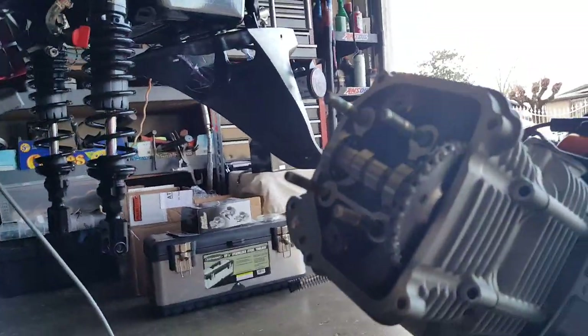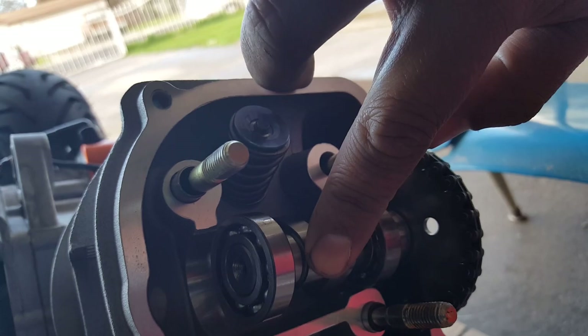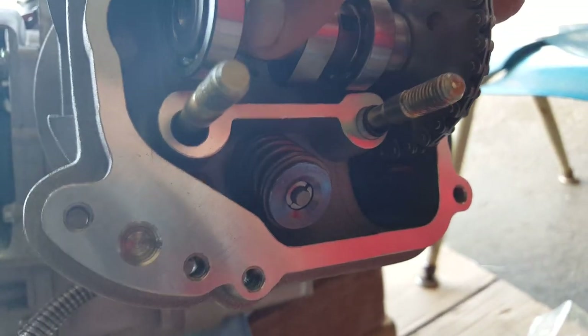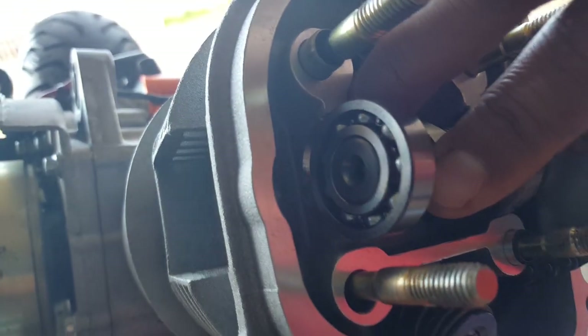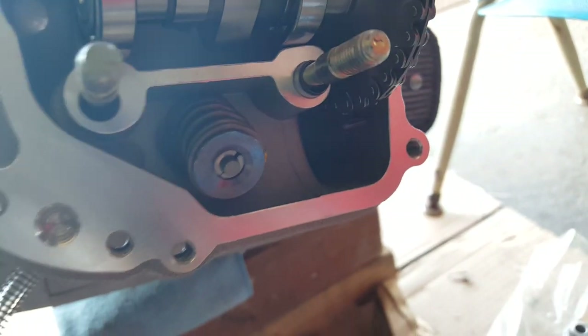Let me find out if I can put the original camshaft in and it still has that same gap. See that gap right there? It doesn't want to push closed. So this one's even more tight, even with the broken-in chain that we had.